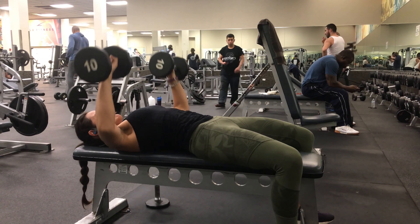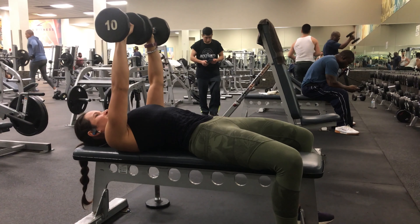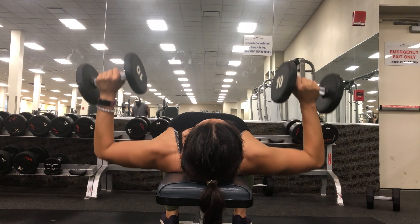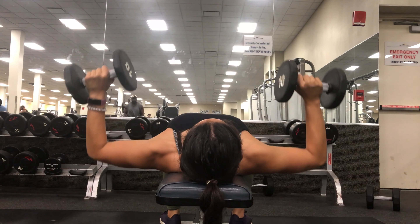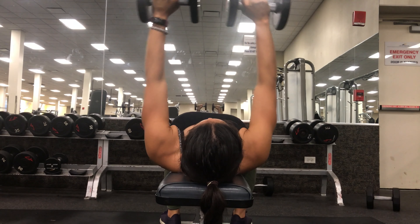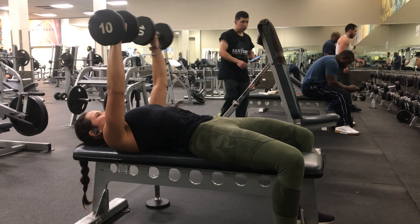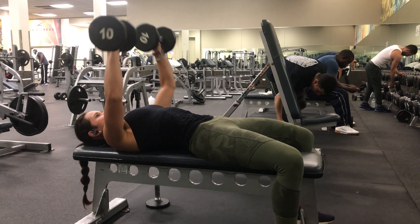You're also going to be puffing your chest out a little bit. My lower back is not on the bench, and I'm also pushing through my feet. When I'm lowering the weights, I'm at about a 45 degree angle — this might be a little bit different for everybody, whatever feels good. And you're contracting at the very top.